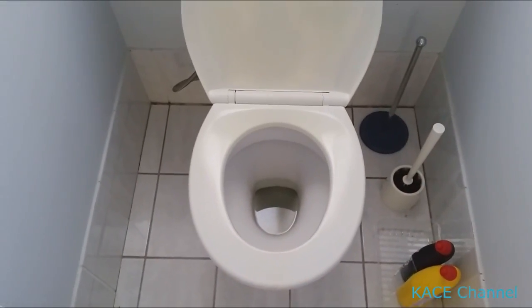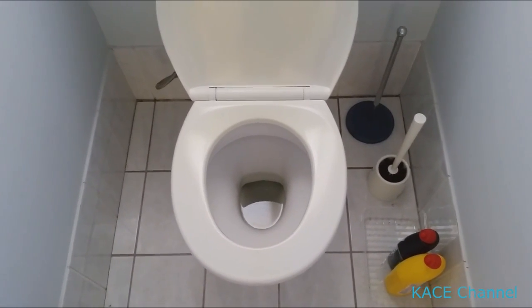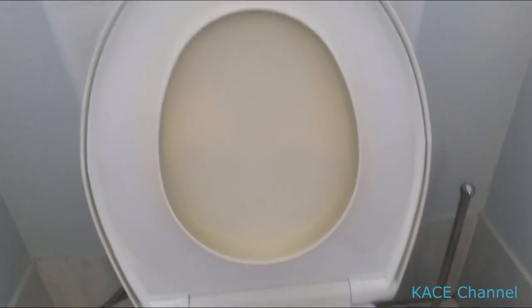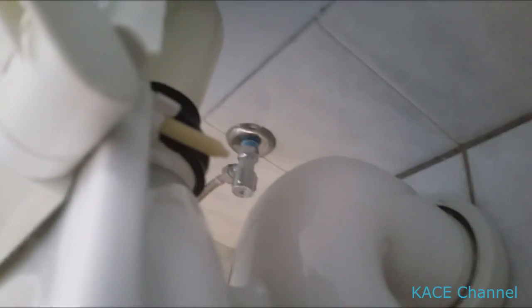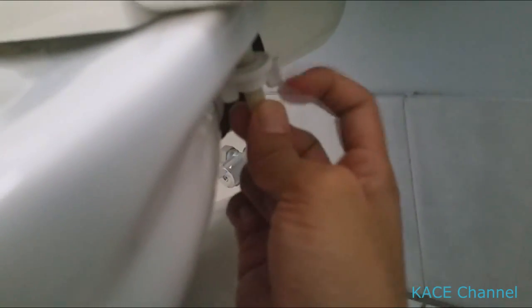First of all, I need to remove the existing toilet cover and the seat. In order to remove the seat, go to behind, sort of underneath the seat, and you'll see a screw and a nut. You need to undo the nut to take the seat out. There should be another nut on the other side — so two screws and two nuts. Turn the nut anti-clockwise to remove it.